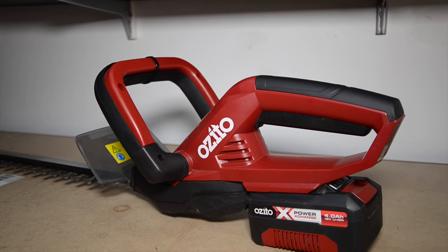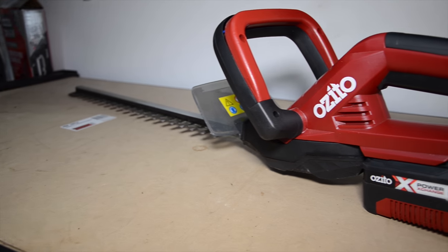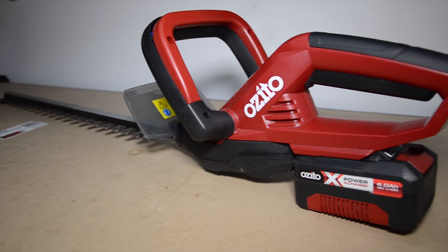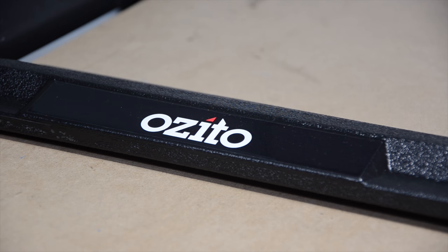When you turn the hedge trimmer on it is not at first what I was expecting. I was expecting it to have a fast running motor and be very loud. It seems like the motor runs at a lower speed which makes it very quiet. The slower speed however does not change the performance of the tool.